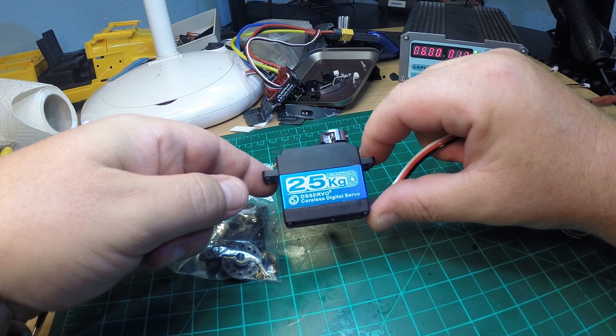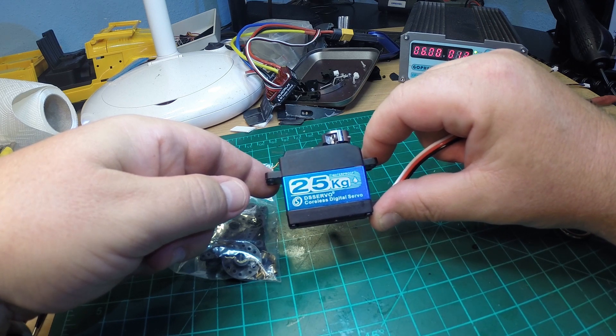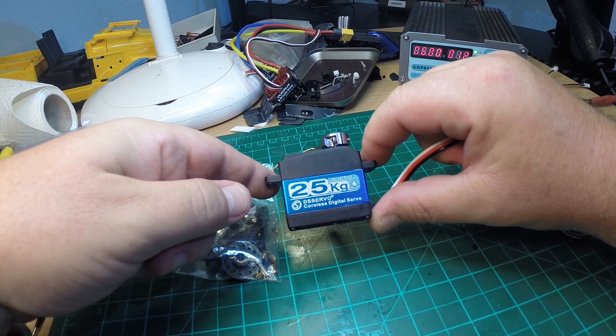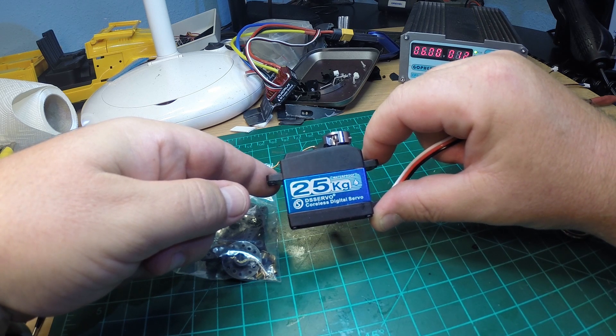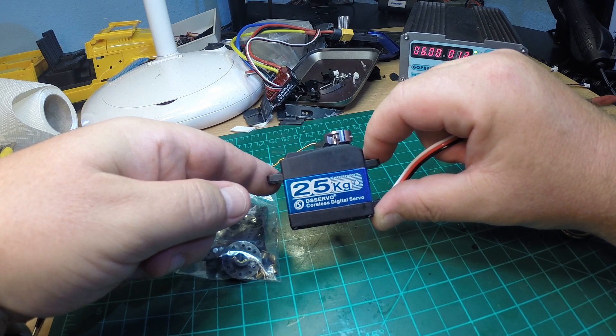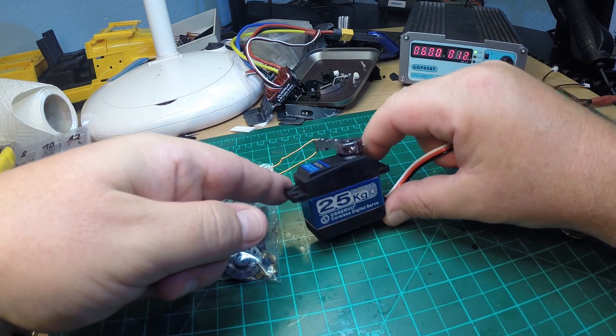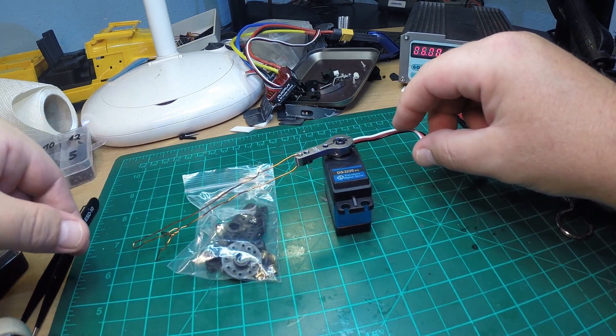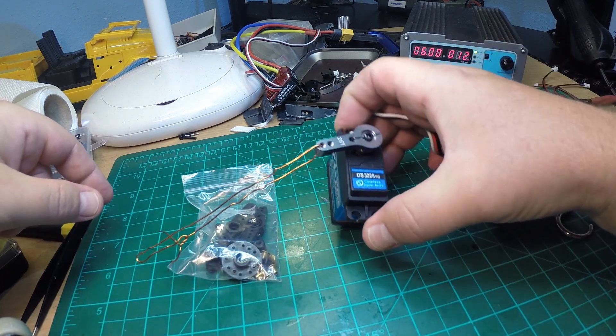I paid about 11 euros for it and it is said to be high voltage — up to 7.4 volts, 25 kilograms torque, and waterproof. I couldn't believe the specifications, but I ordered it, received it, and I'm quite surprised and so far highly satisfied.